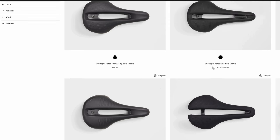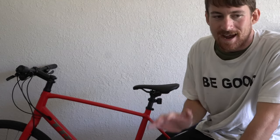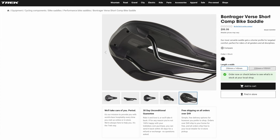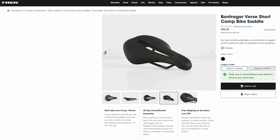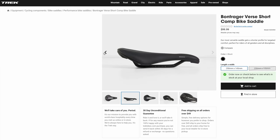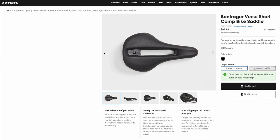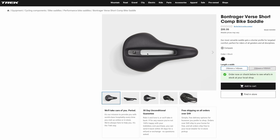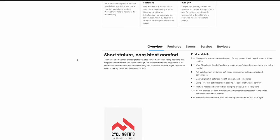The seat I have installed is the Verse Comp. Like I said, it was ninety-nine dollars, which is expensive, but it has challenged me as a rider because it offers some advantages over the seat I originally had on this bike. That is not the most expensive seat you can get, but when you pay more than say thirty dollars — your average budget bicycle seat — you do get features that make you a better rider and change the way you ride.